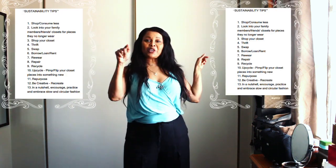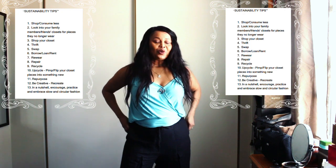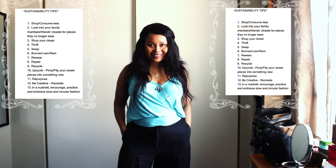Before you ask what the heck is she talking about — today I am going to compare my dupe for the Oran sandal with a fake of the Oran Hermes sandal. As you guys know on this channel, sustainability matters and we embrace imperfect sustainability. I'll leave you some tips on how you could be imperfectly sustainable. It's an interesting one today, guys. Let's get to it.